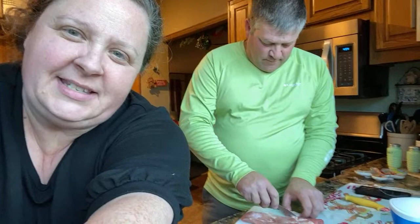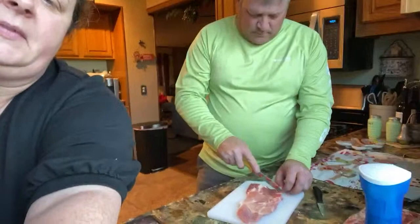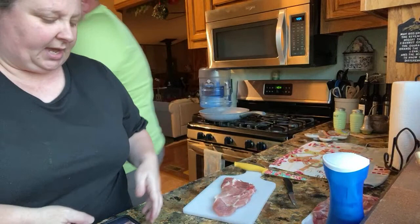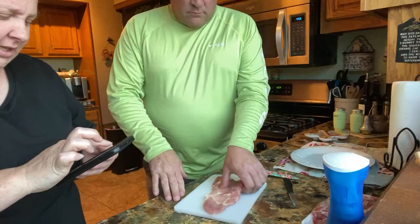We are in the kitchen making supper. Chris is going to help me and we are going to have fried pork chops and rosemary potatoes. He is trimming up the pork chops - we got these assorted pork chops, they got a bone and all of that on there, and he's trimming up some of the fat because sometimes they have a lot of fat.